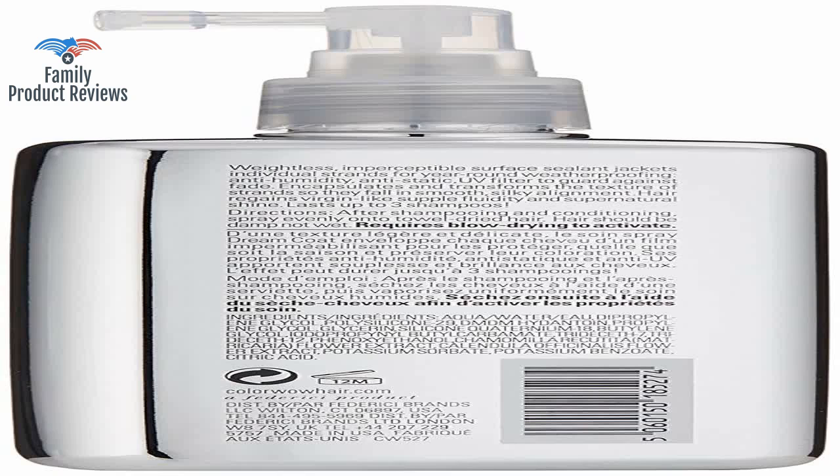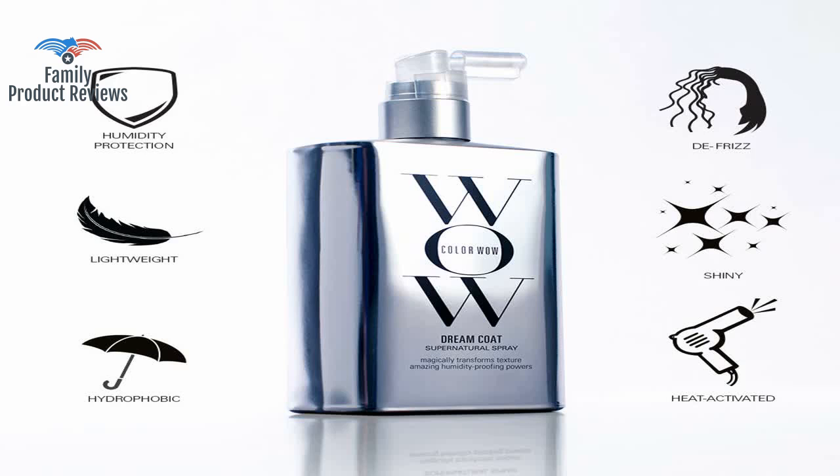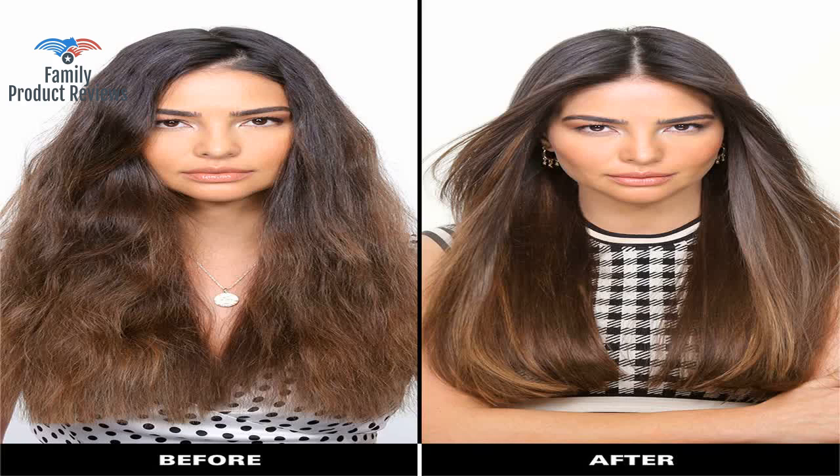It does get a little cumbersome to spray each section of hair and pull on it while drying, but worth the effort. To do it the way the video demonstrates, you have to section and concentrate on each section while drying.